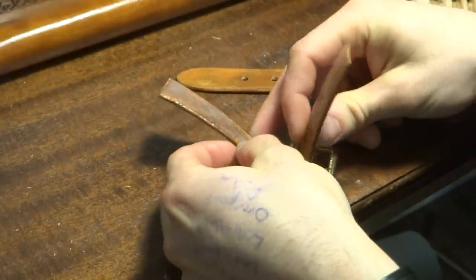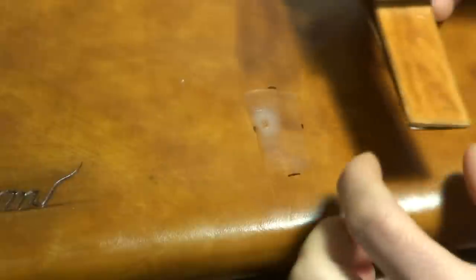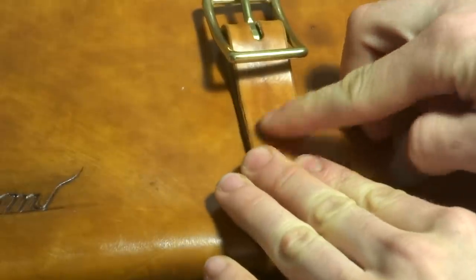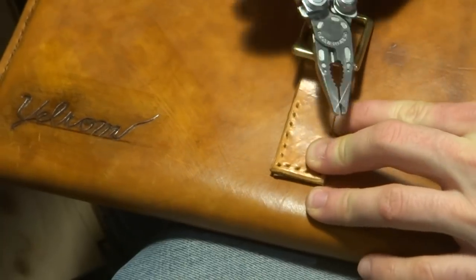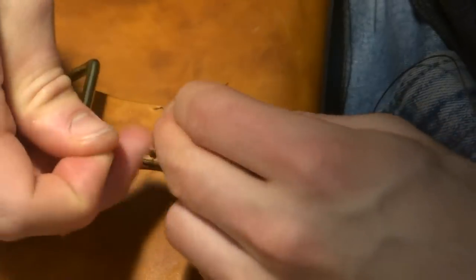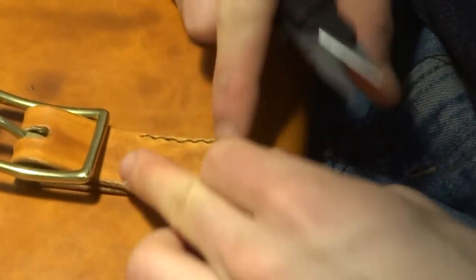Finally, I could attach the buckle to the body of the laptop case. This stitching ended up being pretty tricky, since I had to search for the other side of these holes on the inside of the case through the corduroy lining. It's always a little frustrating when the tricky steps manifest right at the end of the project, but once I got into a groove, the stitching process here wasn't so bad.